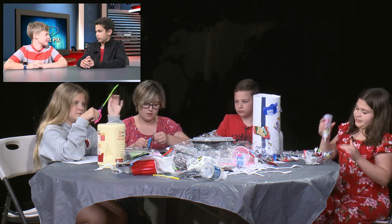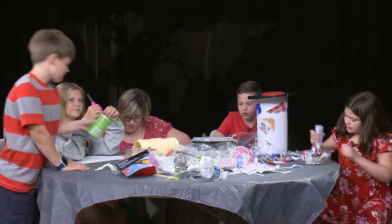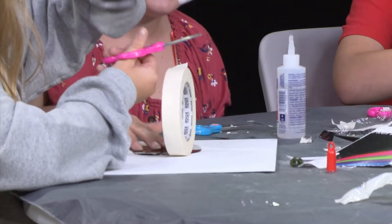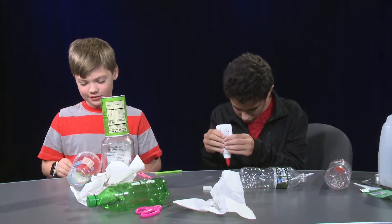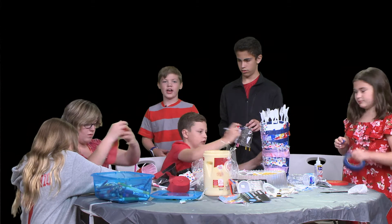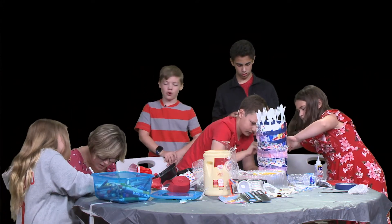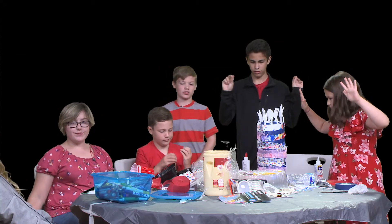Hey, let's do the art project too! — Ten seconds left, guys! 10, 9, 8, 7, 6, 5, 4, 3, 2, 1 — time to judge the results!